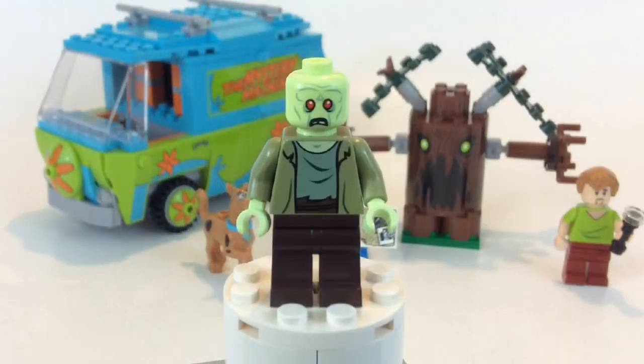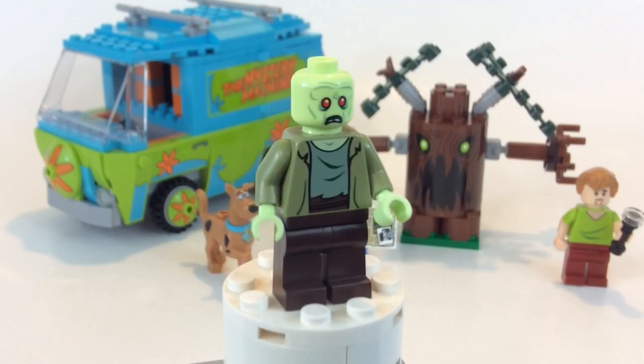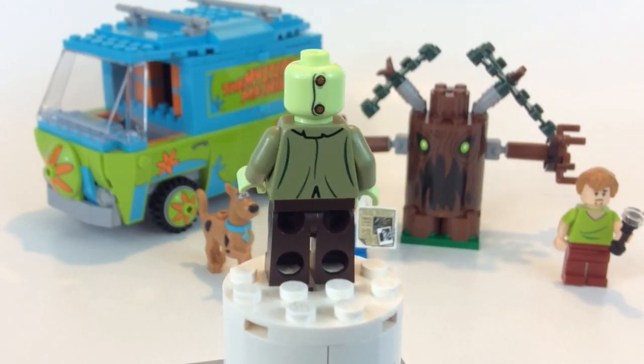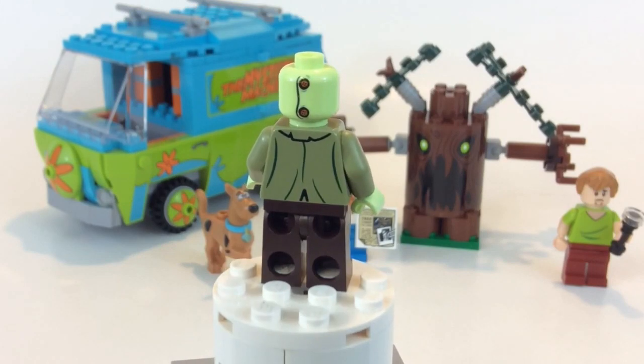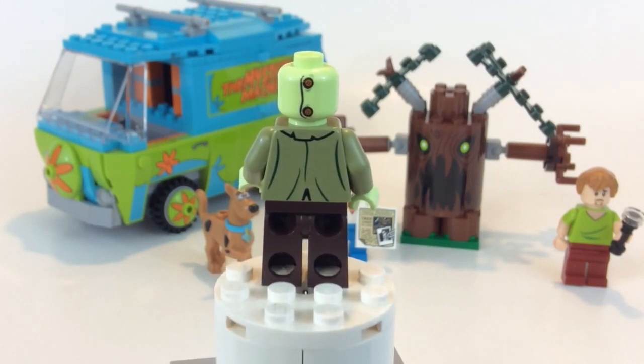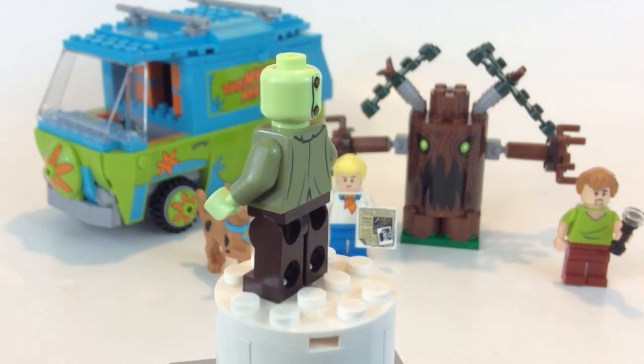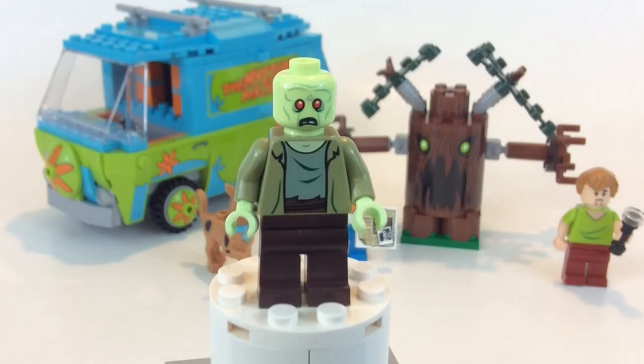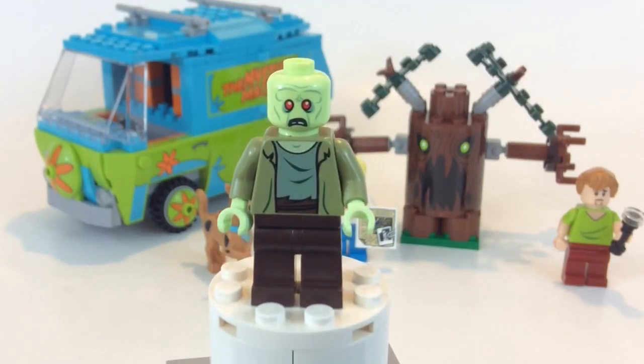First off, the zombie — it kind of looks like it has that glow-in-the-dark material but I don't think it does. This one does not have a second face in the back. The other bad guys have a face you can see, but this one looks like it has buttons showing where the mask goes on — this bad person who is dressed up acting like a zombie.